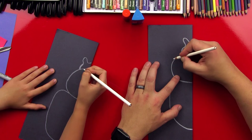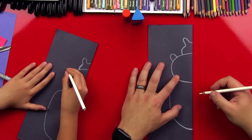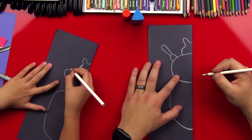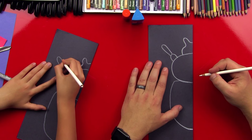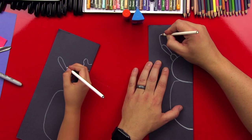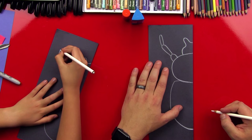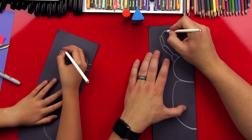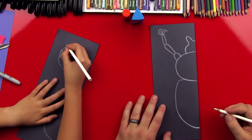Now let's do his first leg. We're gonna do a big upside-down U-shape coming out of his thorax at the top, and then draw a longer U-shape that comes up for the next part of his leg. Then another U-shape for the next section — could be a little thinner. Now let's draw his toes: his claws are two little banana shapes. He has two bananas for fingers!